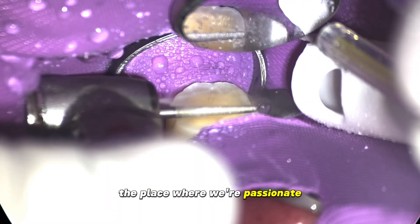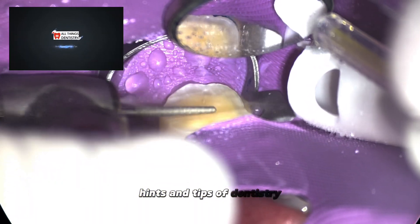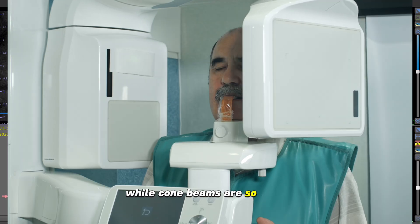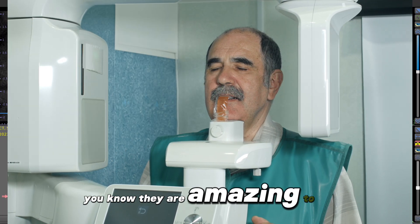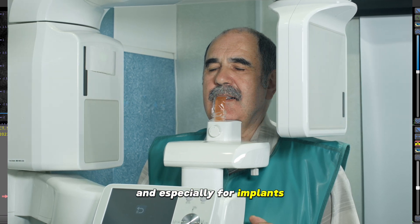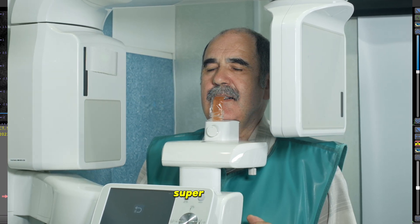Hey, this is Ash from All Things Dentistry, the place where we're passionate about sharing those unwritten hints and tips of dentistry. Cone beams are so useful — I know you know they are amazing to use, especially for implants, but especially for endo. Super helpful.